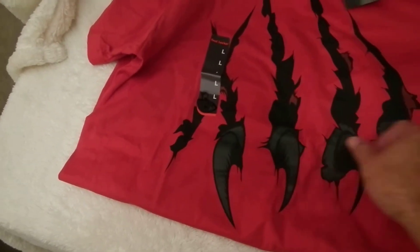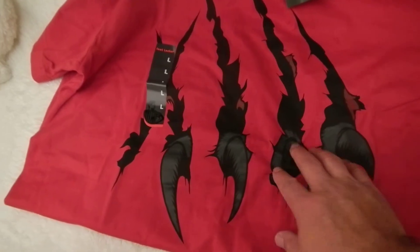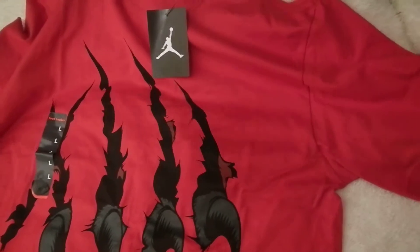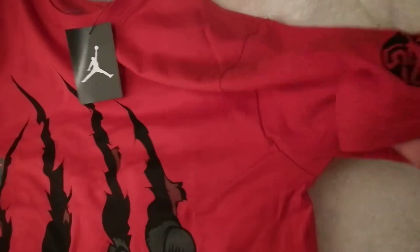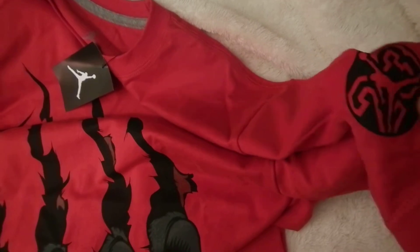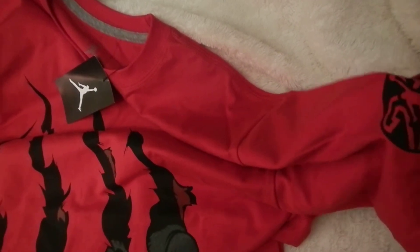Screen printing is pretty good. You can feel the texture to it, especially with the claws — the thickness of it. Up on the corner sleeve it has the 23 logo there. Not very thick on that screen print. This would be the left sleeve.